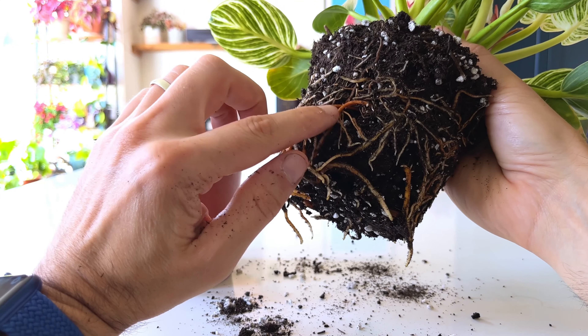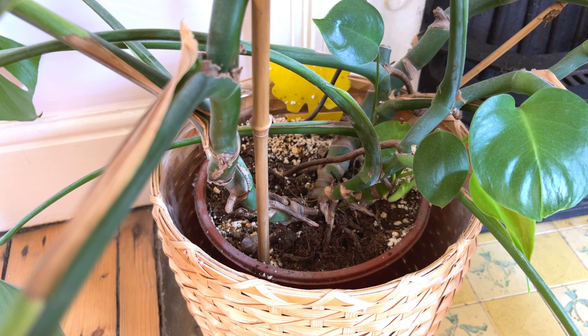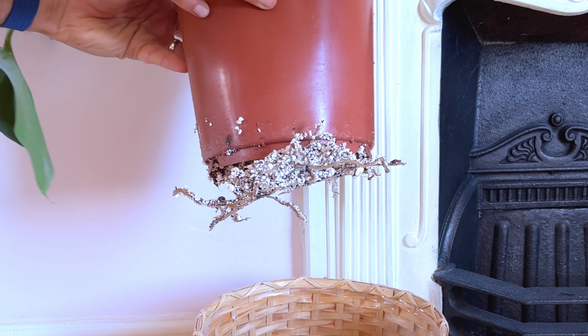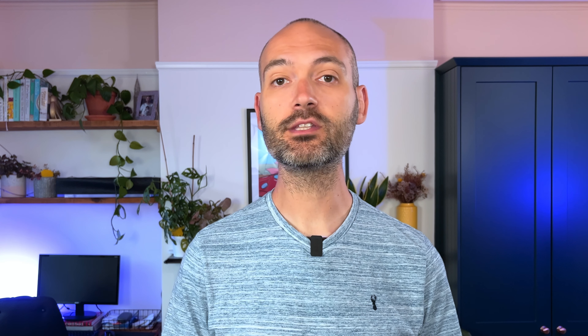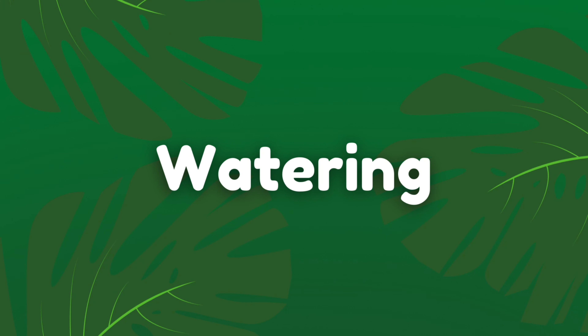This will only stress the plant out further. Plants can actually survive being a little bit root bound for a while — I had a root-bound Monstera Deliciosa in my bedroom for years that didn't have any issues apart from slower growth. So if you think your new plant is root bound, leave it in its nursery pot for a few months and then repot. Disturbing the roots when the plant is already going through change will stress it out further.